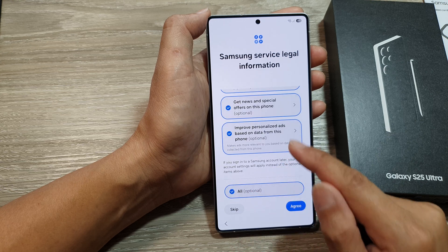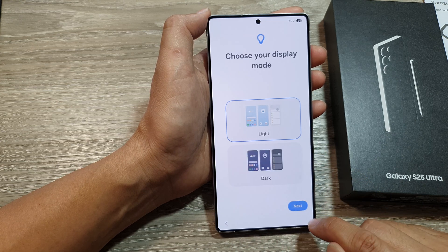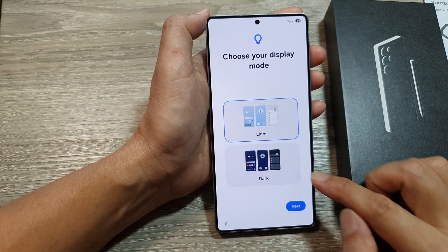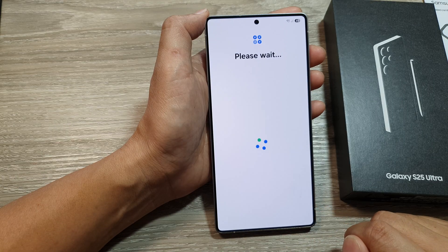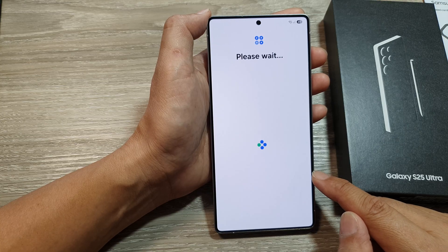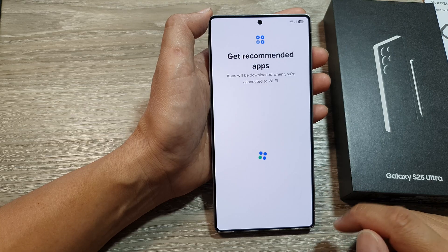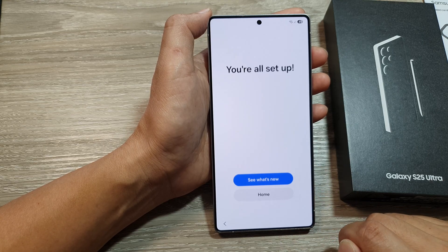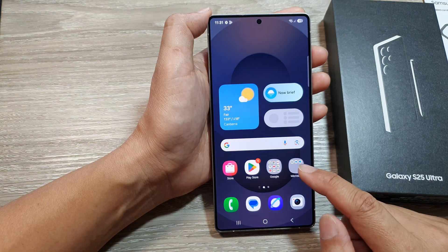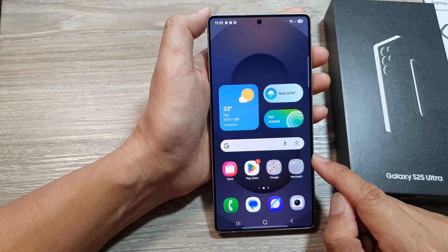Select your options and then tap Agree, then tap More and Agree again. From here you can choose light mode or dark mode, then tap Next. There are a lot of things to set up and configure before you get to the home screen. Tap Next, and that's it — now tap the home button to go directly to the home screen.